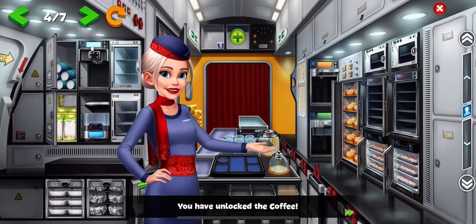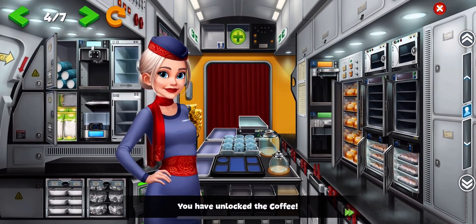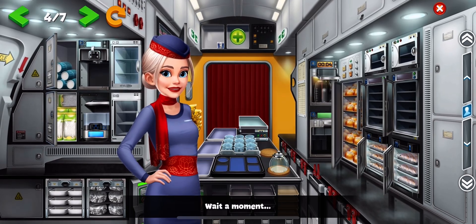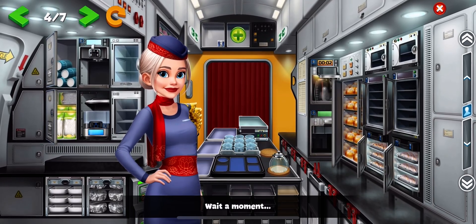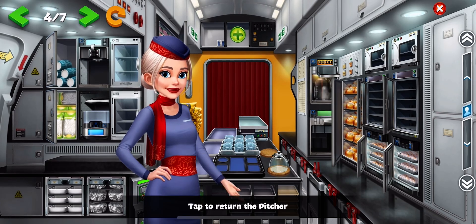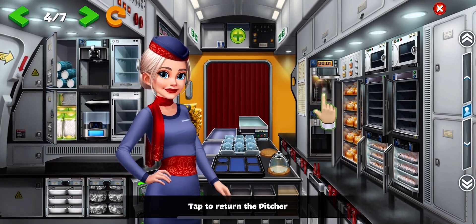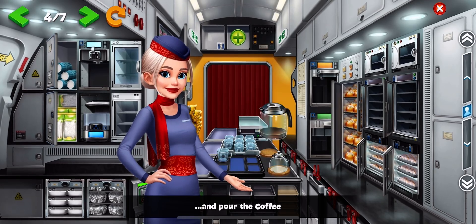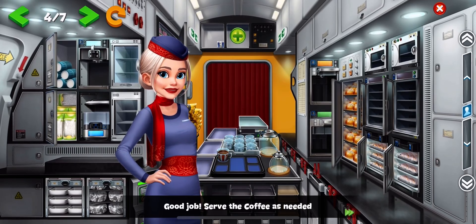You have unlocked the coffee. First, drag the pitcher to the coffee machine. Wait a moment. Tap to return the pitcher. Put the cup on the tray and pour the coffee. Good job! Serve the coffee as needed.